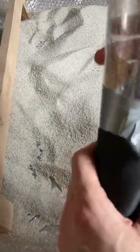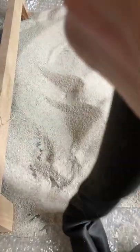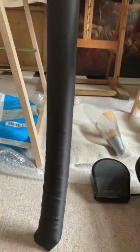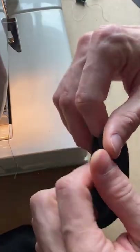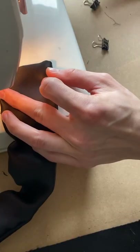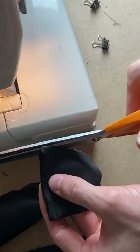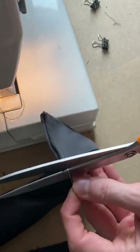Fill it with an appropriate sand, just the right amount, now fold it nicely, and sew the last side, cut, and there you go.